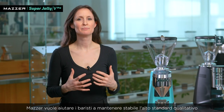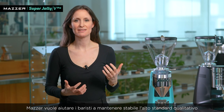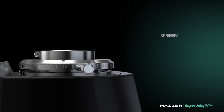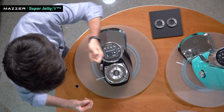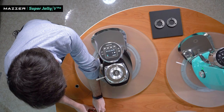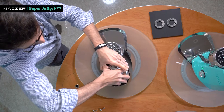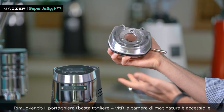Mazzer is keen on helping baristas to keep stable, high-quality standards of the espresso offered in the coffee shop, and this requires frequent cleaning of the grinding chamber. The entire grinding chamber is fully accessible for easy cleaning.